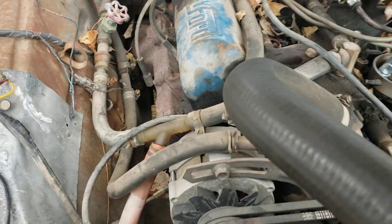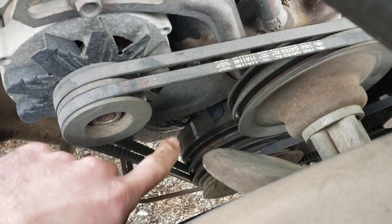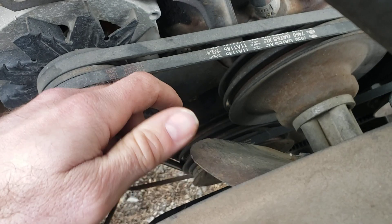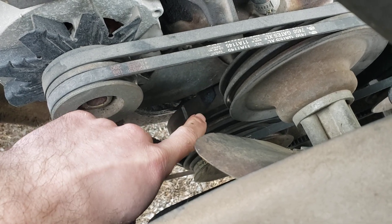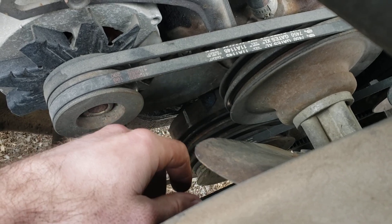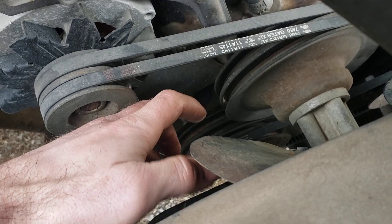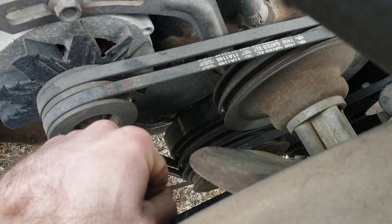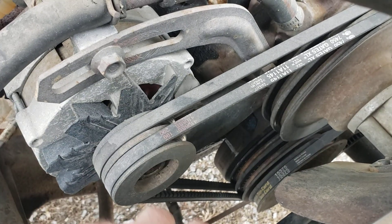Remove the breaker bar and look at the results on the harmonic balancer. There's not really a hard spec, but the rule of thumb is: anything less than 10 degrees before top dead center is okay. Ideally you'd be in about the 5-degree range — 5 to 8 degrees of slop is acceptable. If it reads 10 it's probably borderline okay, but anything more than 10 degrees is going to be an issue and a likely indication that the chain has jumped, or that it's stretched enough that you should put a timing set in the engine.